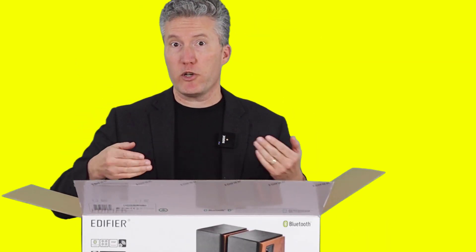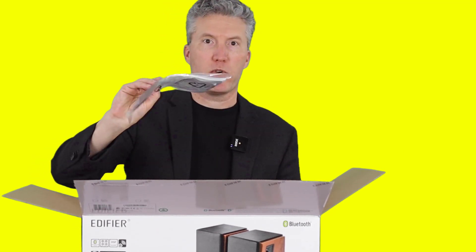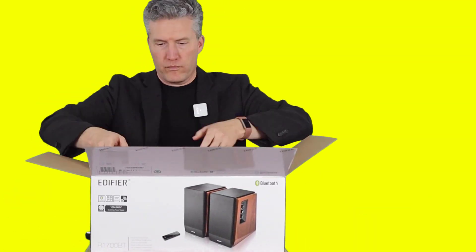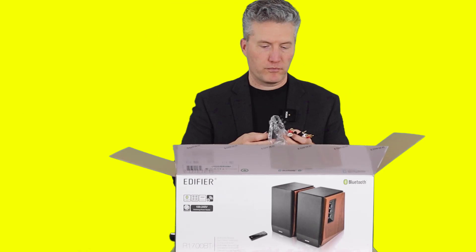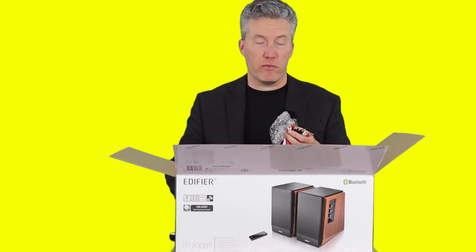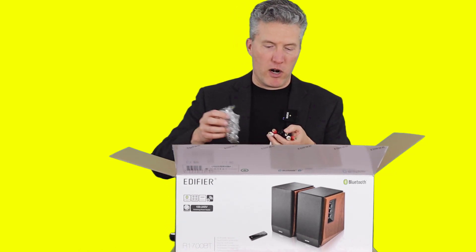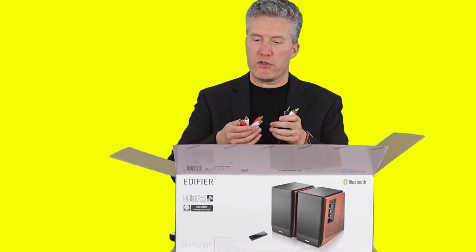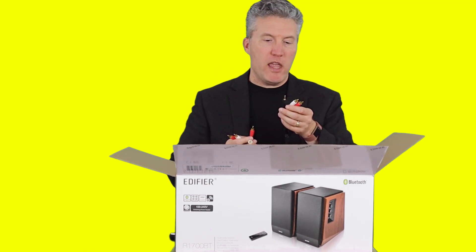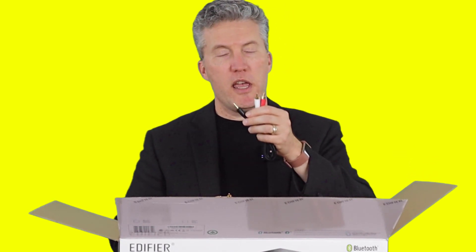So it's well packed, as it should be to prevent damage in shipping. Right on top, we've got the manual, and we'll set that aside to have a look at in a little bit. We have a small Bluetooth remote control, which I think is great for convenience. And we have some RCA cables — if you've ever connected stereo speakers before, you know what these are all about. One is the left channel, one is the right channel. And this set here is the same as what's on your headphones, so you can plug this into a headphone jack on your phone or on your computer, and that's what will bring the audio to the speakers.